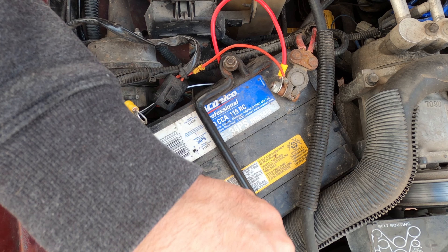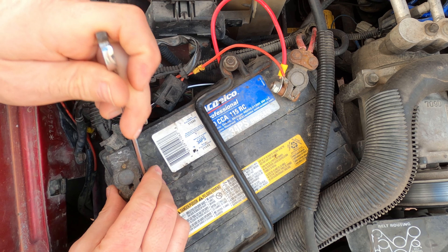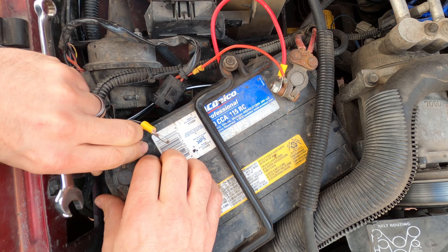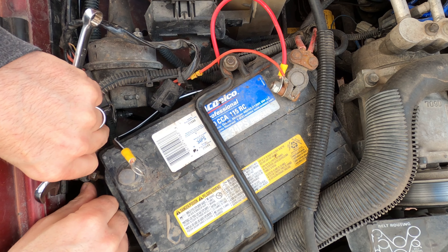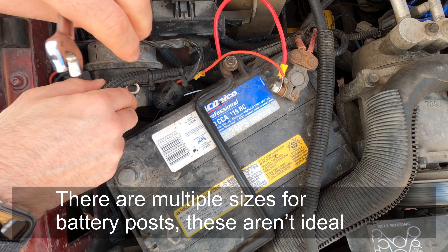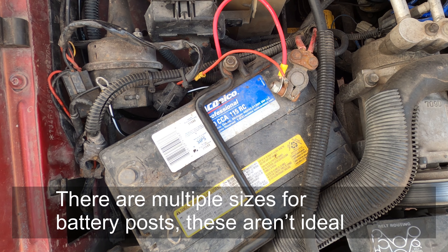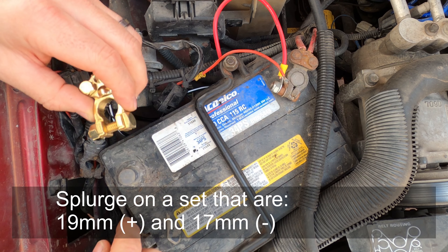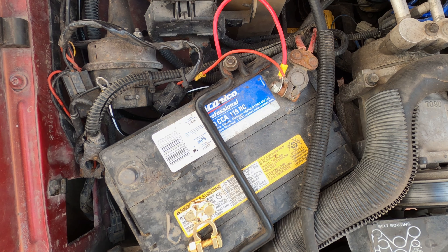I'll start with the negative, that way I don't have to worry about causing any shorts when wrenching on the positive terminal. I don't have to worry about losing too many things in the radio — it'll be pretty easy to adjust after. Once the terminal is out of the way, double check that the new post will slide on, which it does, and because they're both the same size that means the positive will also be correct.